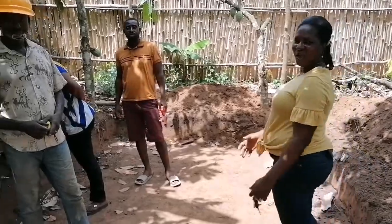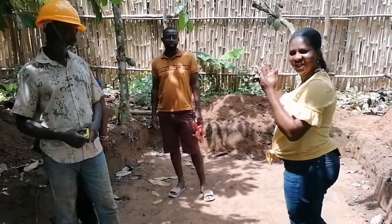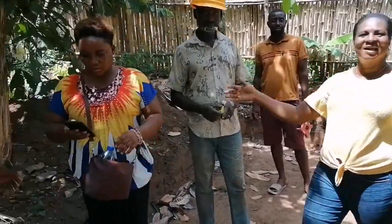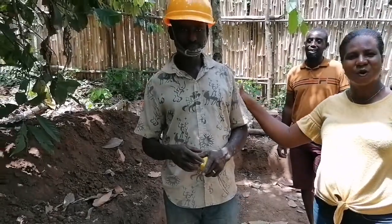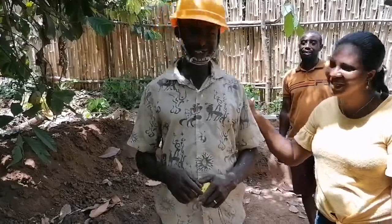Hello viewers. I'm here to introduce the customer, the woman that contacted me for the construction of the pond. This is the woman. Madam, please, what's your name? And this is the contractor that is handling the cement work. Please, what's your name, sir? Mr. Osain.